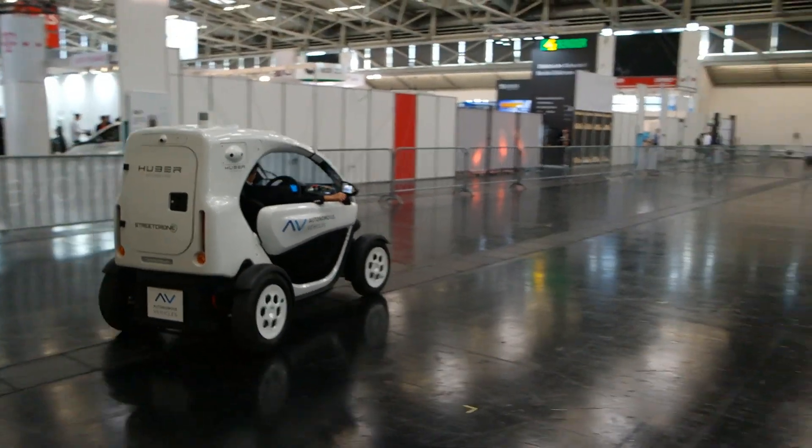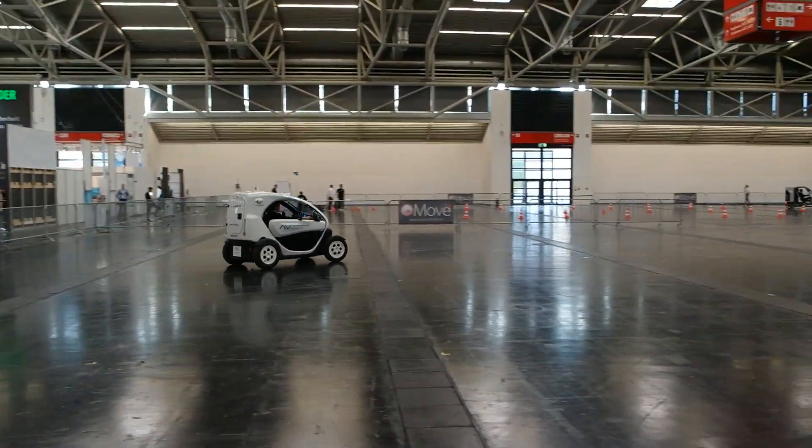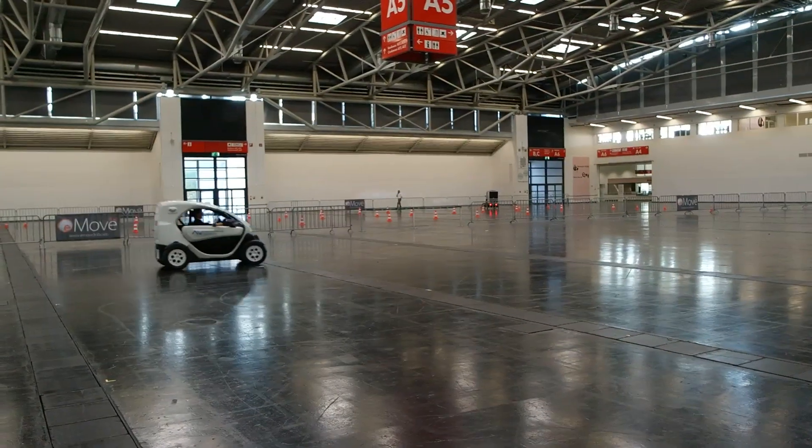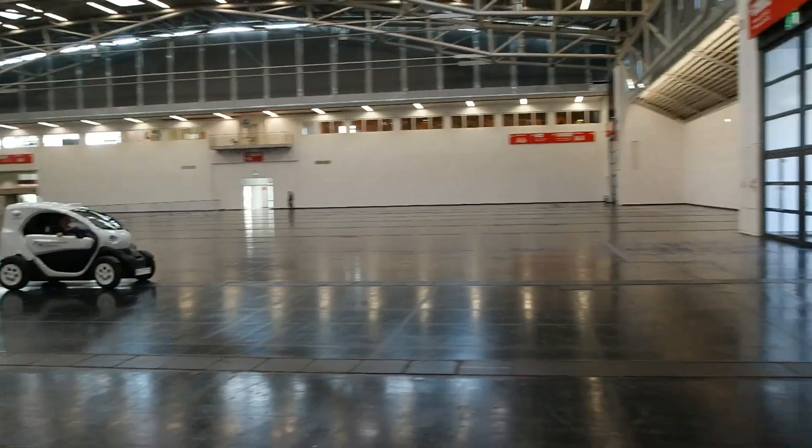Wow — a CAN bus driven car here at eMove 360. We're at the fair booth of Street Drone and Huber Automotive, and Adrian Bedford described this as a nice adventure for the company.